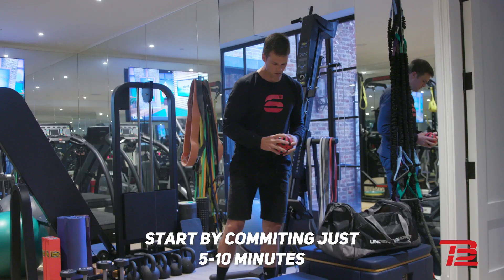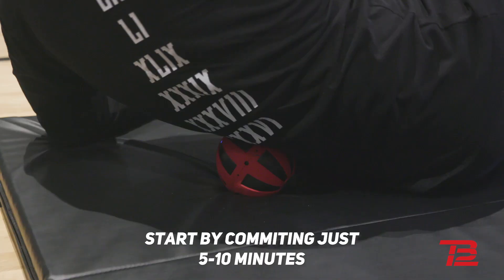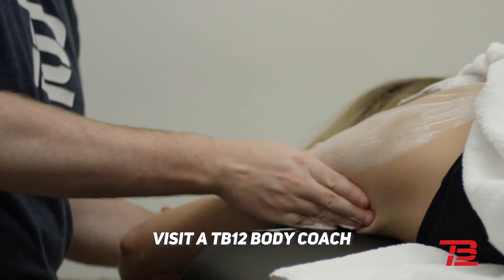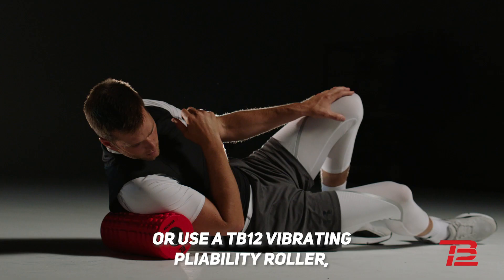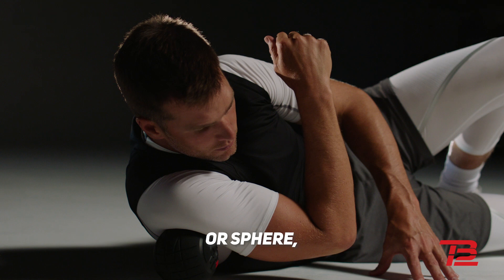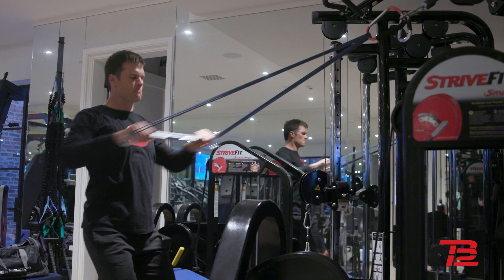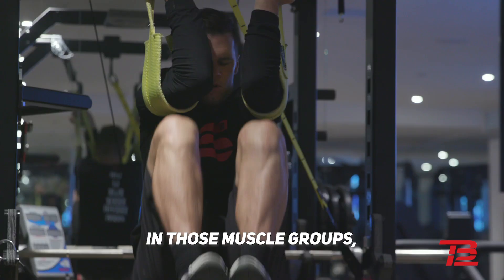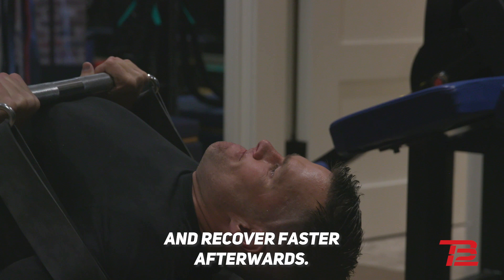Start by committing just five to ten minutes before and after every workout to active muscle work. Visit a TB12 body coach or use a TB12 vibrating pliability roller or sphere to target the muscle groups you're using. This helps increase blood flow and range of motion in those muscle groups, which lets those muscles work more efficiently during the workout and recover faster afterwards.